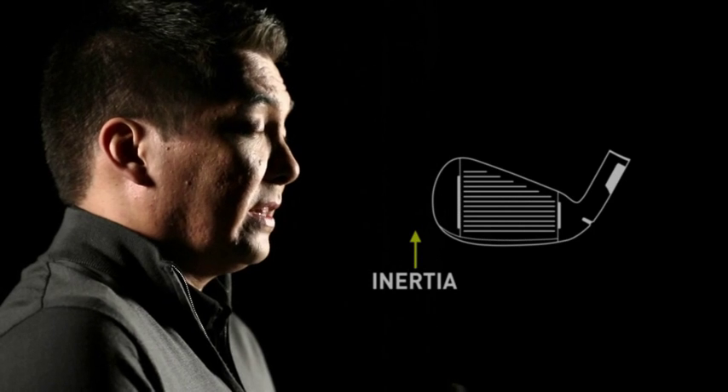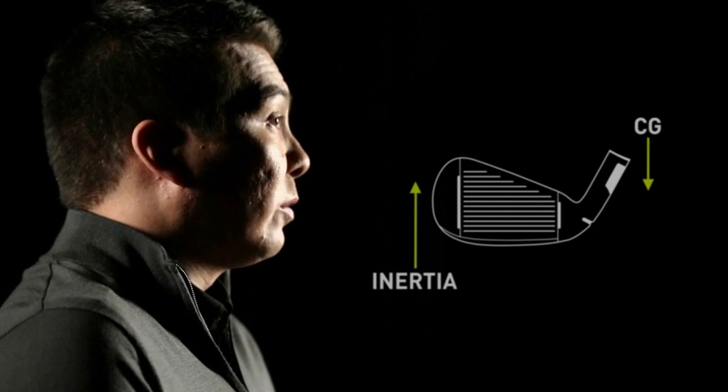Although the technologies of the M1 iron are similar to the new M2 iron, there are some distinct differences. In order to achieve that little more compact head size in the M1, we've had to add tungsten in the toe. There's a 15-gram tungsten piece that goes right in the toe of the golf club, producing inertia that's higher than you typically see in this size of club head, as well as a lower CG.